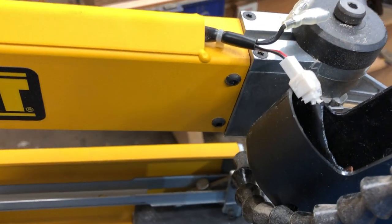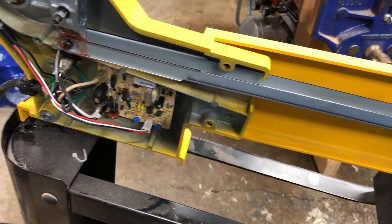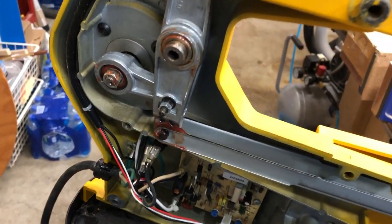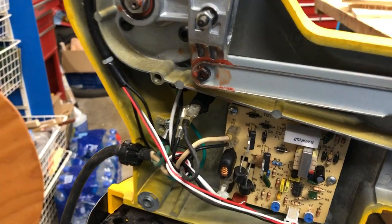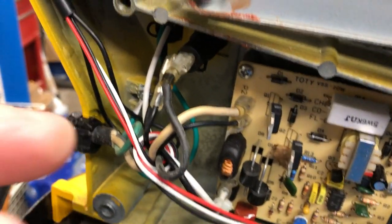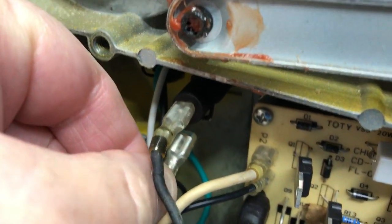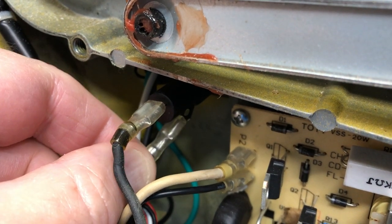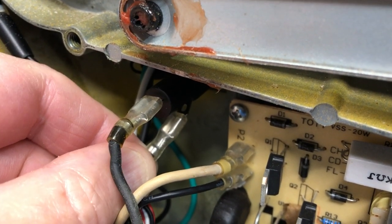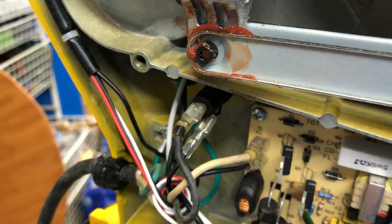So start taking it apart. Let me get this panel off here. And back inside here, in the back, I find the problem. It is this wire right here that came off. Right there is the connector and it just slid off that connector. That was it.